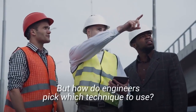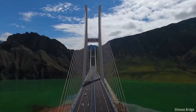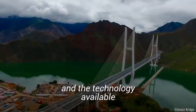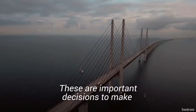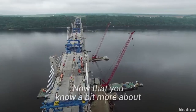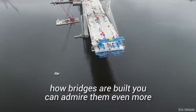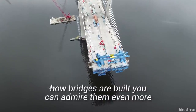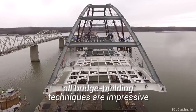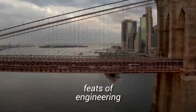But how do engineers pick which technique to use? This all depends on the condition of the site and the technology available. These are important decisions to make that only experts can fully handle. Now that you know a bit more about how bridges are built, you can admire them even more. After all, all bridge building techniques are impressive feats of engineering.